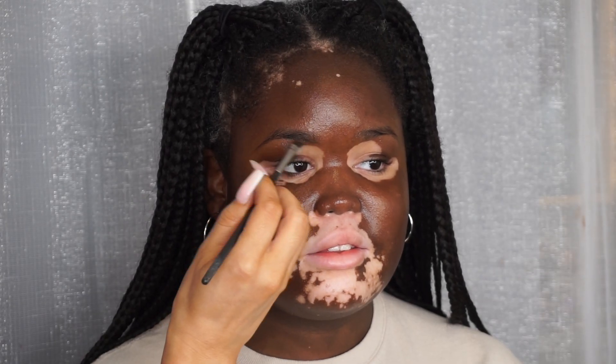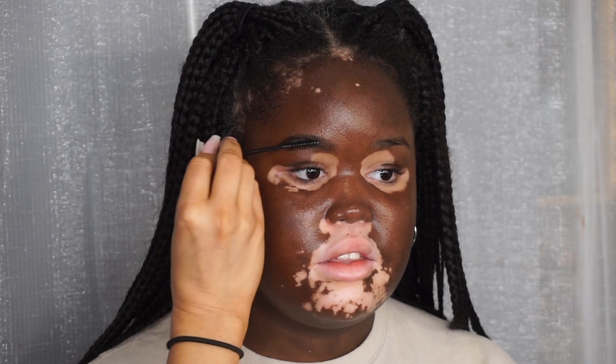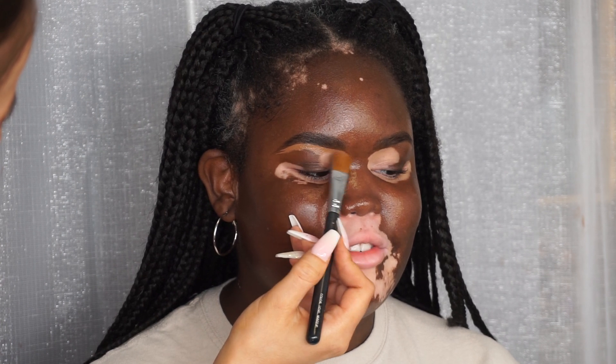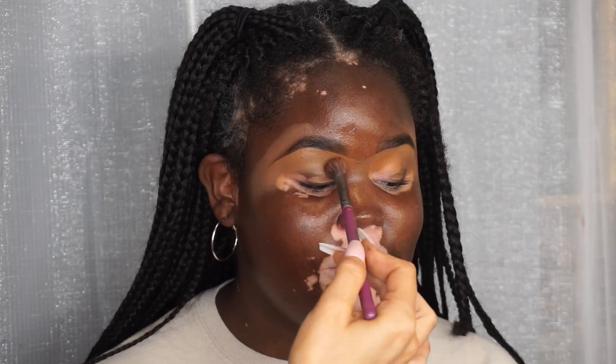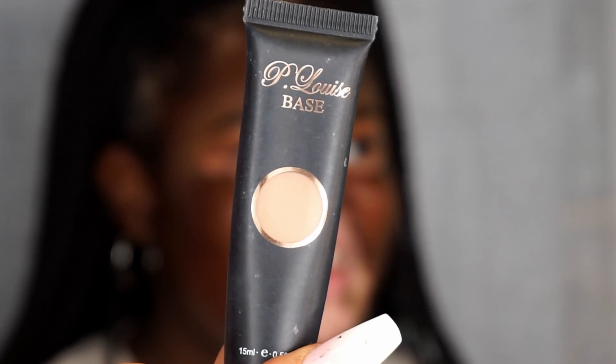Starting with eyebrows, I'm taking a little bit of brow pomade and working that through the brow, then blending everything through with a mascara wand. I'm going to carve out the brow taking a light concealer - this is the Makeup Revolution C13.5 - and just blend away those edges.